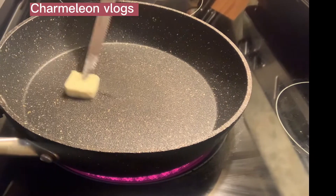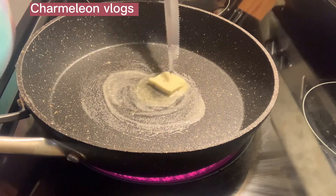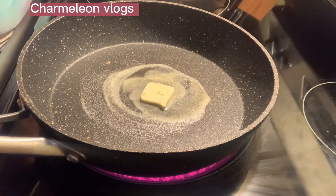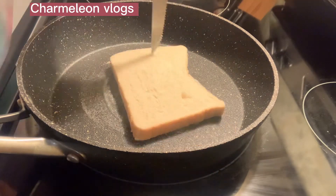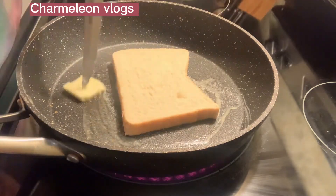Heat the pan. Put garlic butter. Then put the bread, cook until it's toasted.